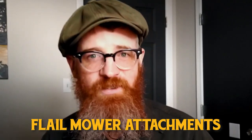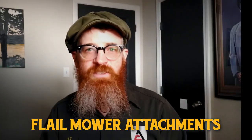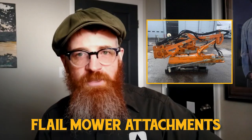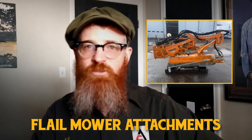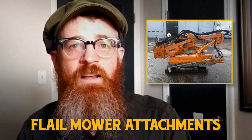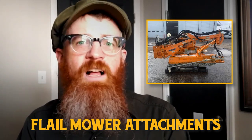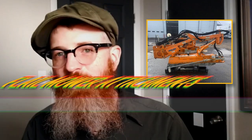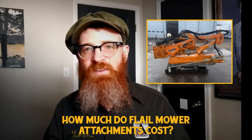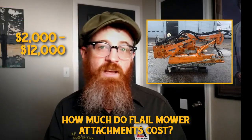Flail mower attachments for excavators — also known as brush cutter attachments — are ideal for landscaping hard-to-reach areas that are difficult or dangerous to mow. They are often used much like a hedge trimmer, easily trimming tall grasses, shrubs, and any vegetation on difficult terrain. Flails can also maneuver around solid objects such as rocks or hidden logs, while allowing operators to remain at a safe distance from any debris. Flail mower attachments can cost anywhere from $2,000 to $12,000.